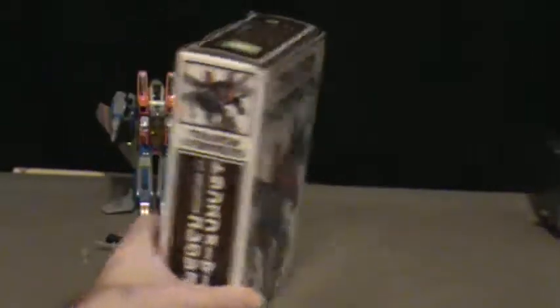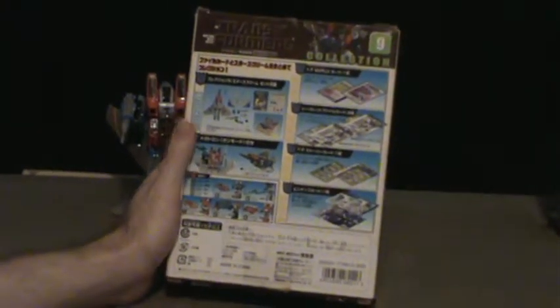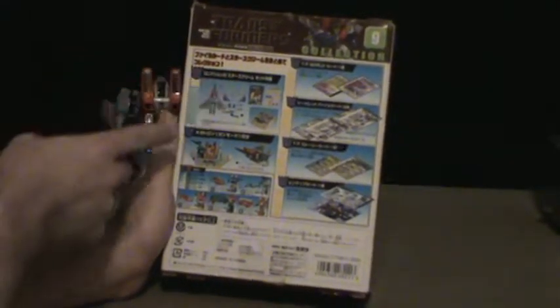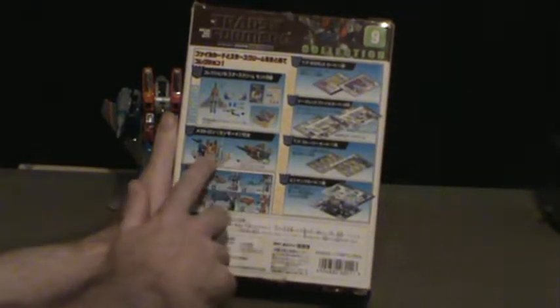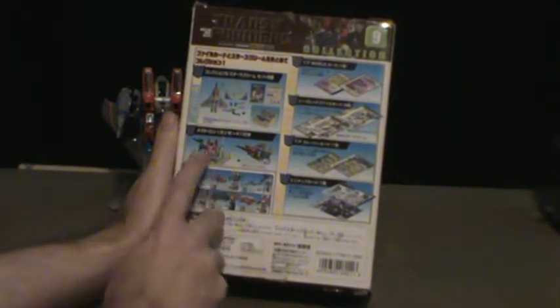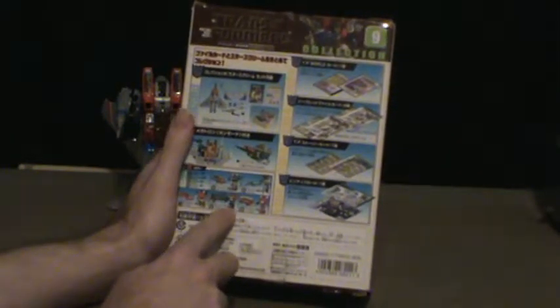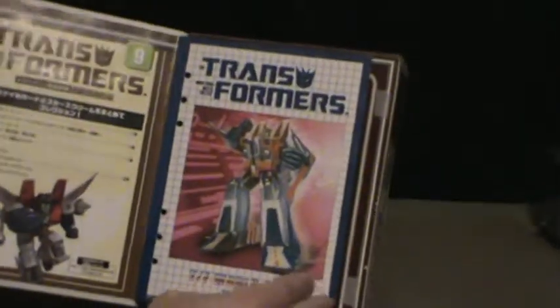They're numbered, and on the back you got all the information — like what it comes with, the two modes, and the advertisement about how Megatron is used. There's also an 'also available' section and information about what's in the little booklet that comes with this, which I'll get into right now.